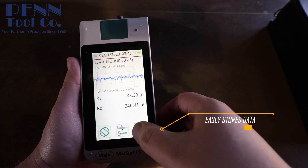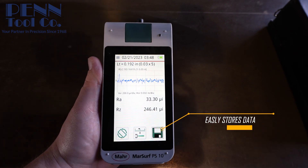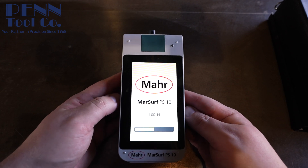Don't worry about losing any of your data. It has an internal memory to save each reading to this device as a text, PDF, or Excel file.